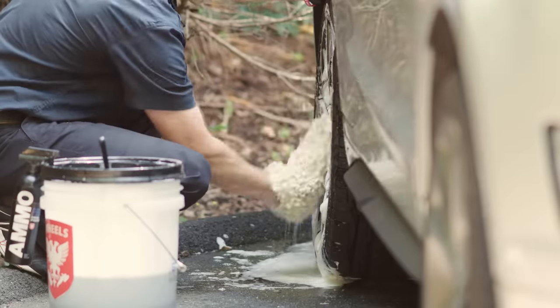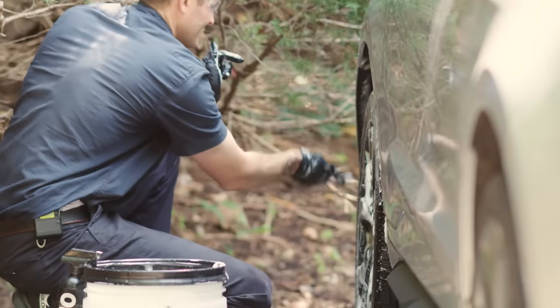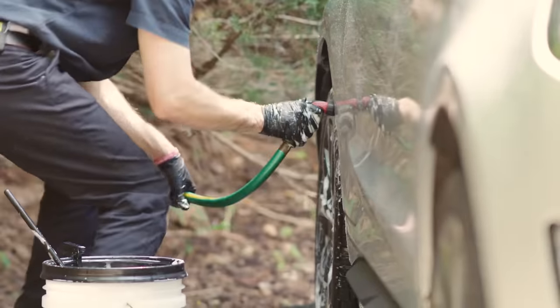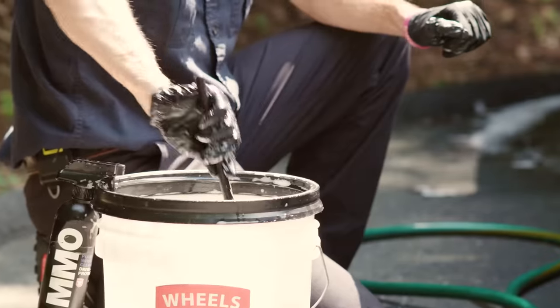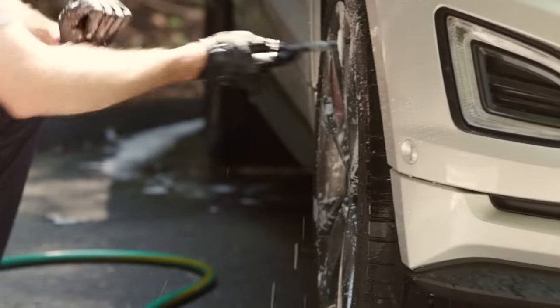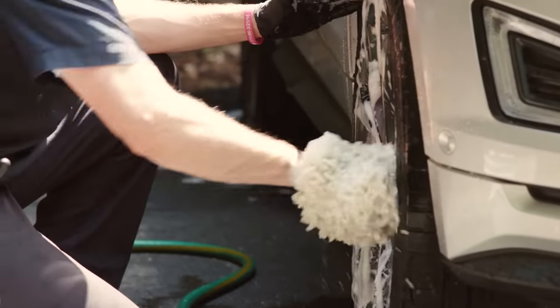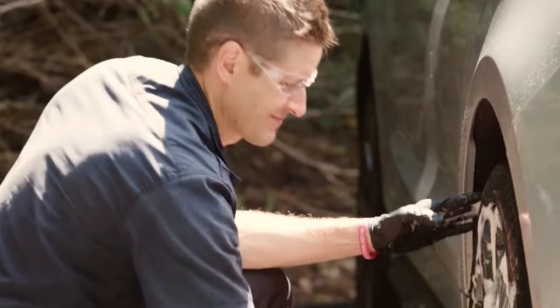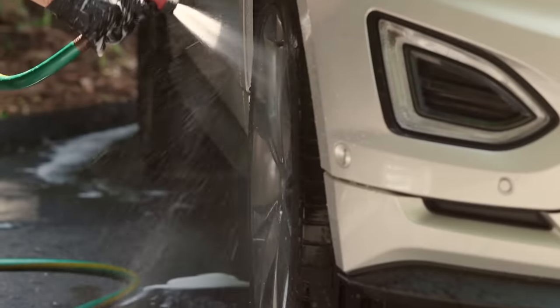Use your lug nut brush to agitate the lug holes, valve stems, and tight spots on the rim. Then use your designated wheel mitt — curl your hand in the mitt and reach behind each spoke to clean the rear of the rim. Clean the face of the rim and lightly clean the tires as well. If the tire is extremely dirty, use a stiff bristle brush or scrub by hand. Then immediately rinse the wheel, tire, and wheel well. You can leave the wheel wet and move to the next one. After the second wheel, clean the exhaust using the wheel bucket and tools as you pass by on the way to wheels three and four.